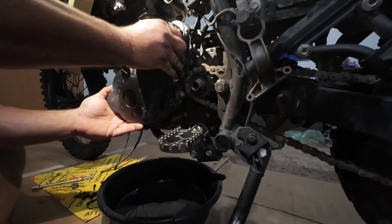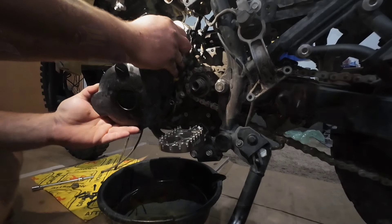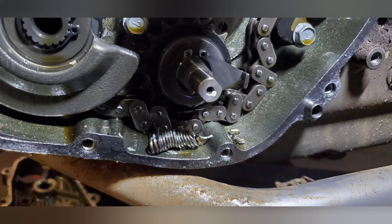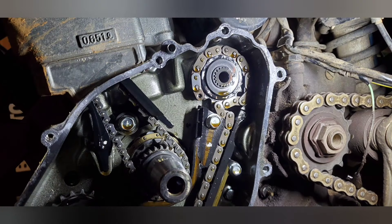Out of a dozen or so KLRs I've changed the doohickey on, 10 out of 12 had either a broken lever, a broken spring, or a combination of both. In fact, one KLR had a broken spring get in between the sprocket and chain of the balancer and broke the chain.